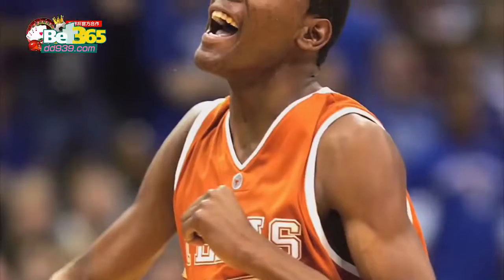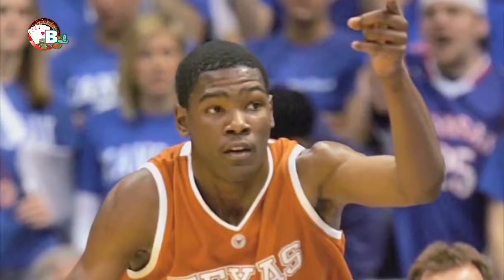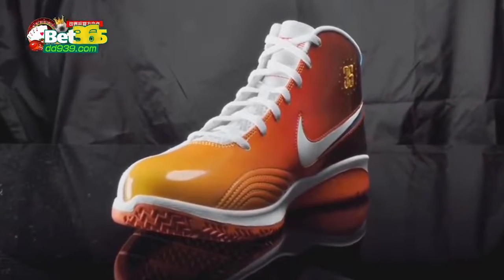I like the burnt orange and black the most, I would say. It's the school I went to, first of all — Texas colors. The black is very slick. It's going to look good on the Texas players in the next couple of years.